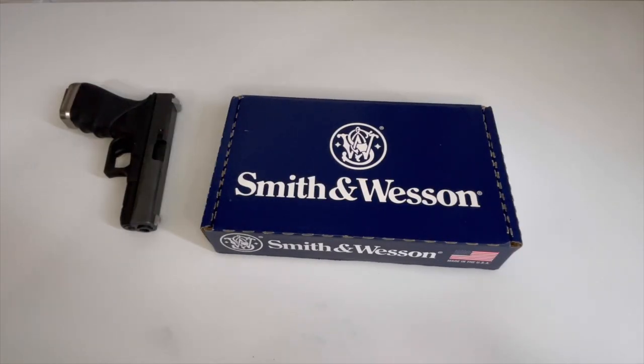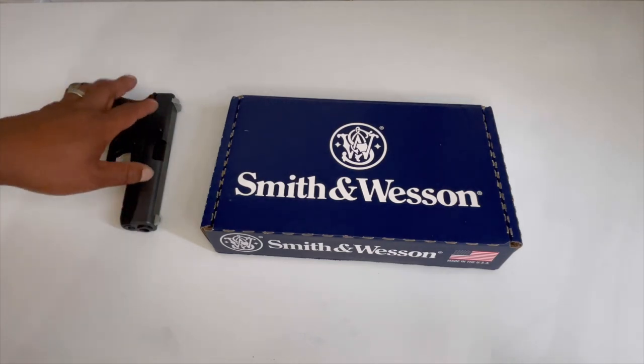What's happening, this is Johnny Snow back in the building. As you saw from the title, I have picked up another firearm — the SD-40 right here from Smith and Wesson.